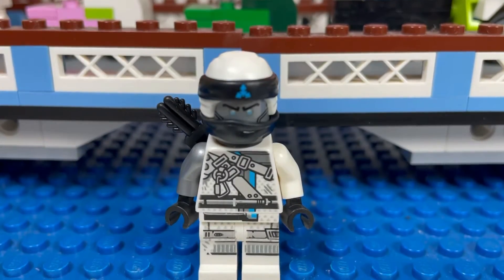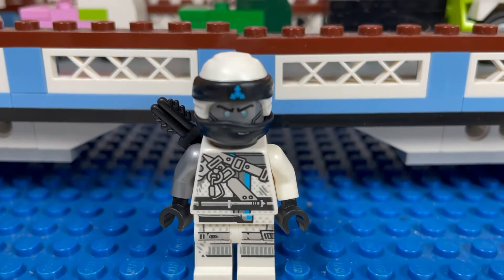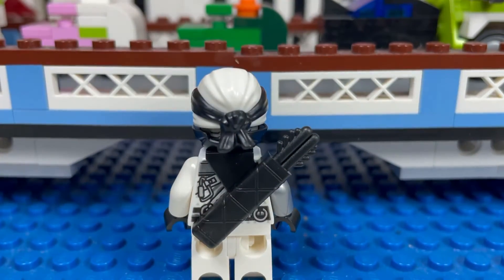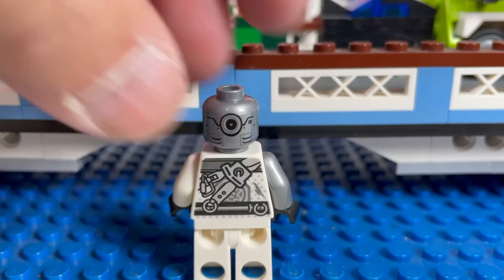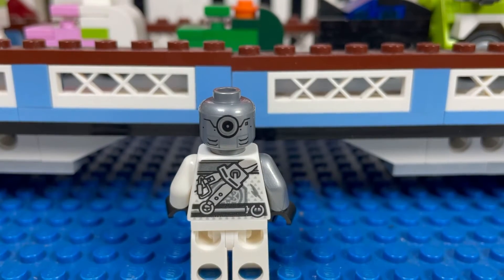Next up I have Zane Hunted — another cool minifigure. I like his headpiece and torso. Let's look at him from behind; we'll take off the gear. This is how Zane's torso looks without the gear on. He has a cool angry face, an alternate hat I think, and that is his back torso printing.